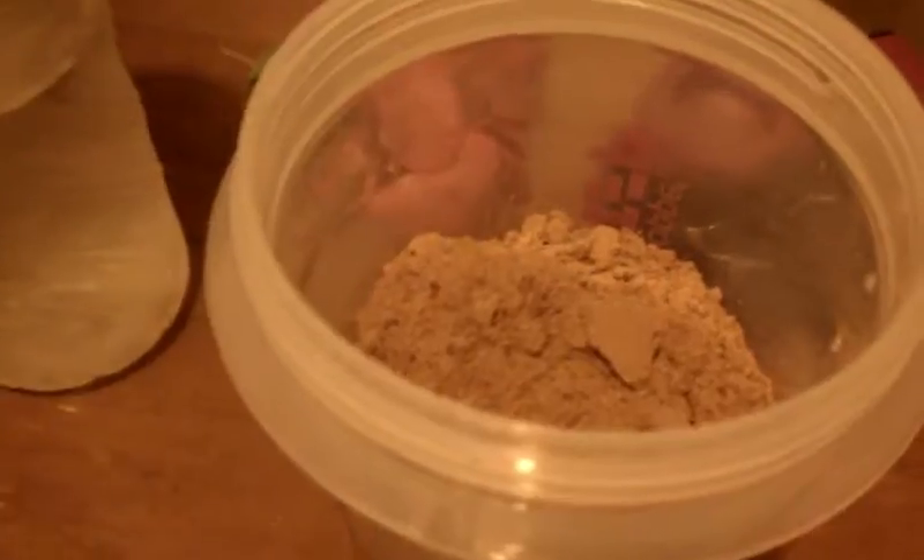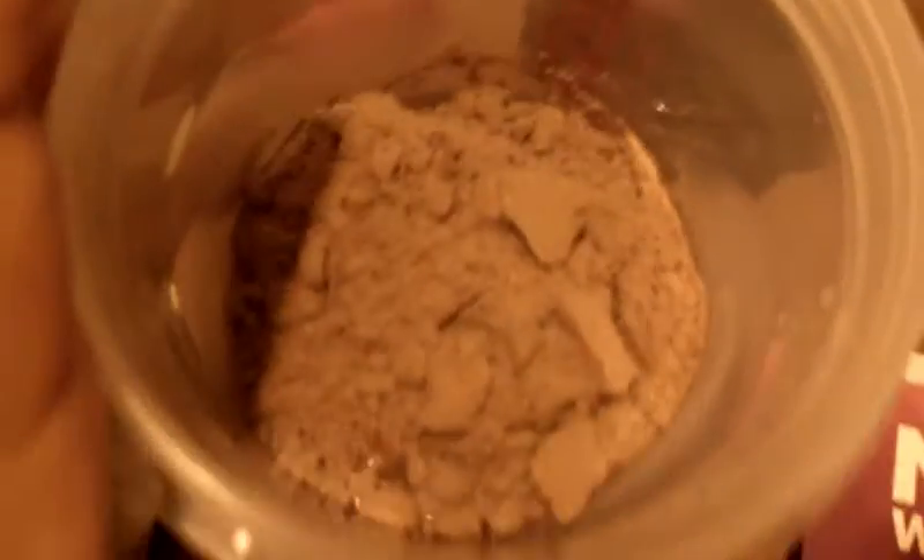So it goes in. The powder itself is very fine — it looks like cake mix, and it smells like it too. I'm trying to do it with one hand, which is not that easy, and that's how it looks with the water.